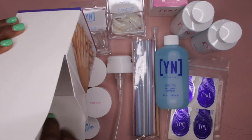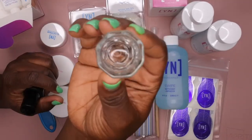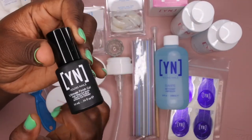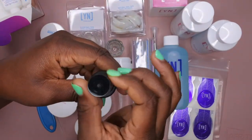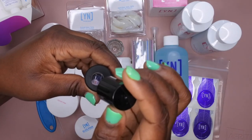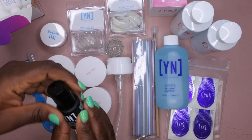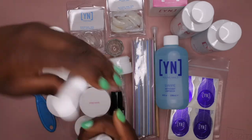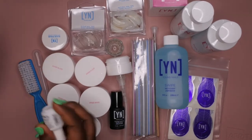The last few items: you get a dappin dish, which I actually needed. You also get the Young Nails Ultimate Finishing Gel — I'm interested in trying out their gel polishes since I really enjoy gel polish a lot. It looks like it's a nice thick consistency. And then the last two items that came in the kit — some brush-on glue, which comes in a pretty decent-sized container.